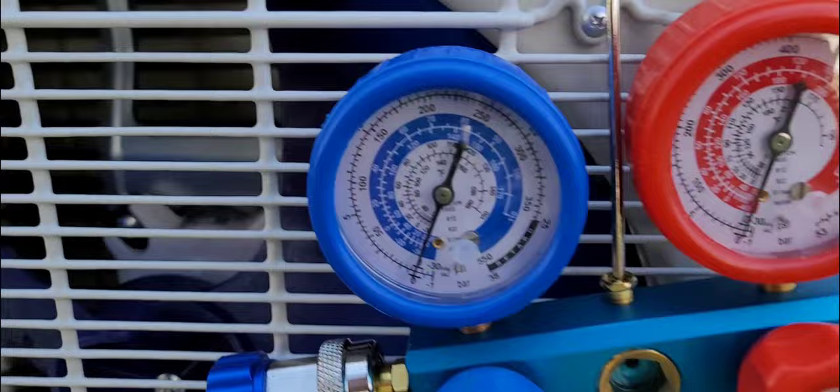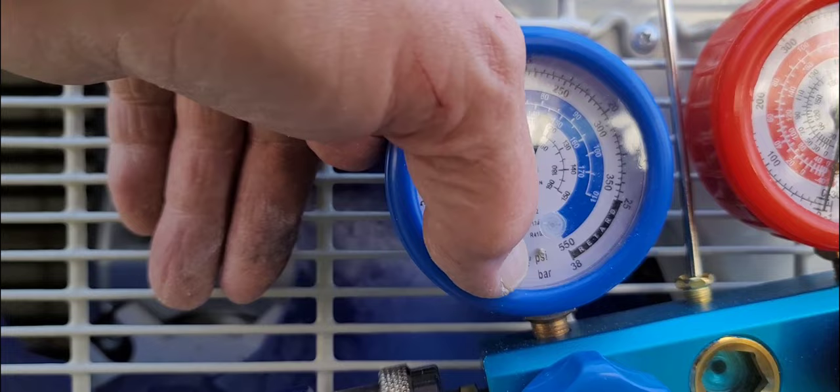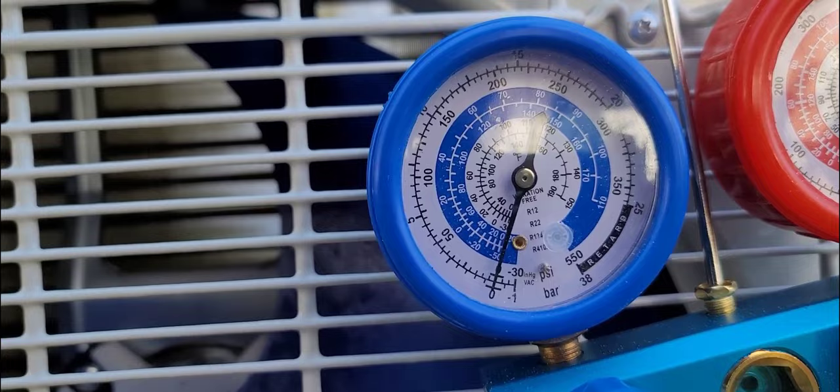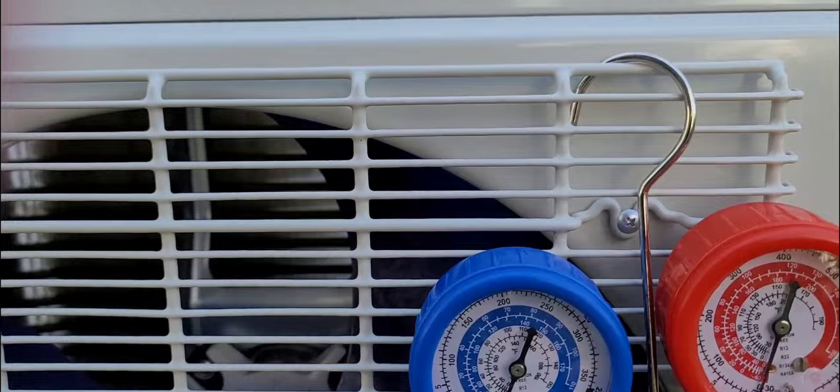You turn it off and see if you're getting any more air in there — that's the only way you're going to be able to test this thing. Here are your gauges right now; they're set at zero. It's going to be around between 20 and 30 — you can see the 30 right there. It's going to be right around there when it's all sucked out, and it'll stay there.